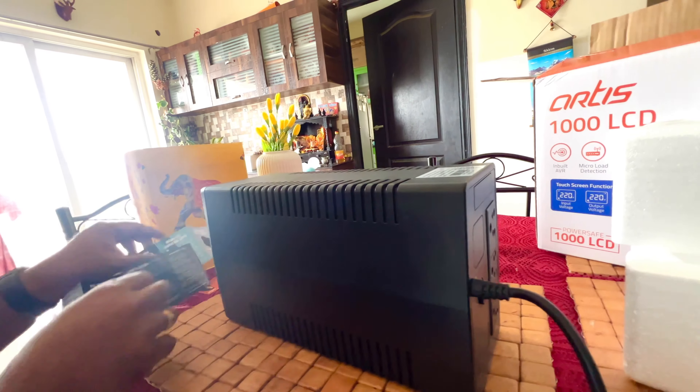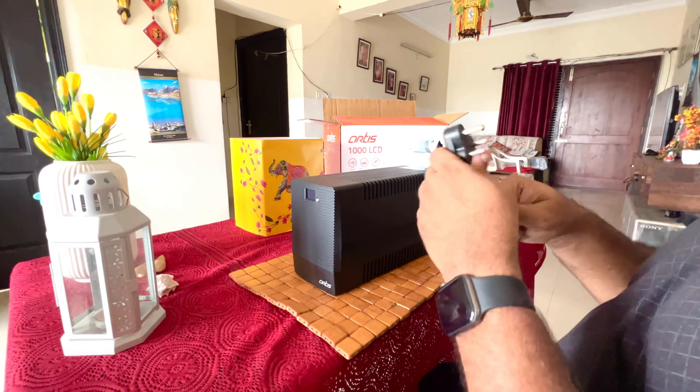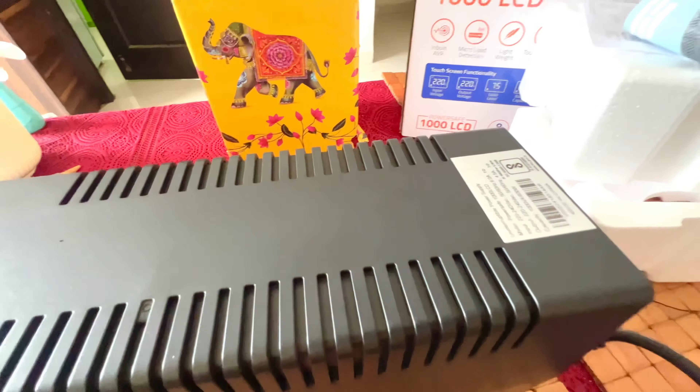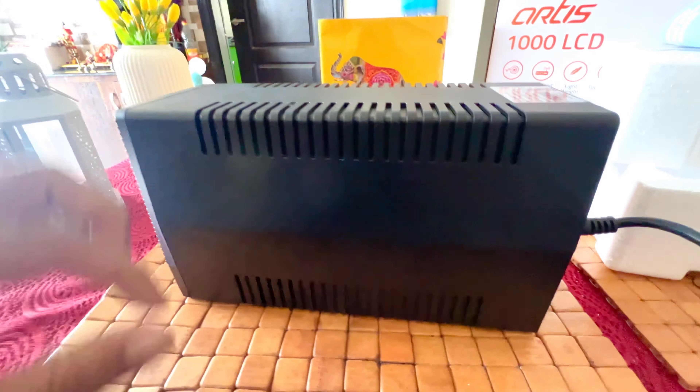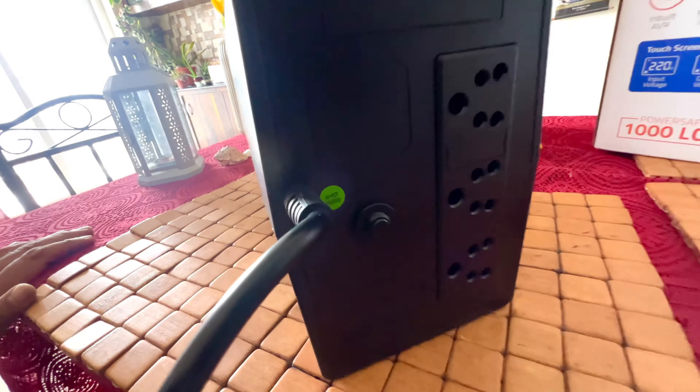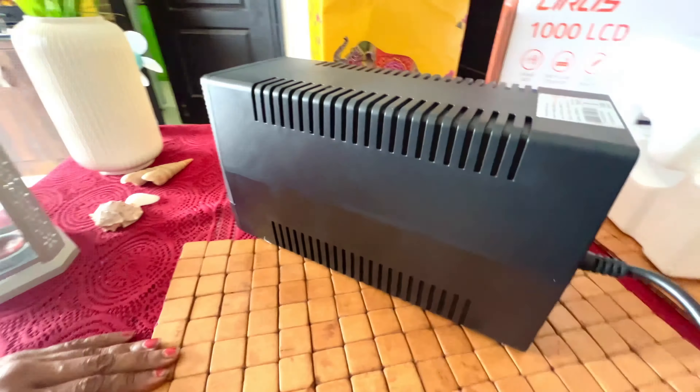There is also a warranty card — please use it on time to get extended warranty. The UPS uses a 5-amp 3-pin plug. It is very compact and I really like it. Input and output voltage specs are mentioned on the unit. The back side has 3 AC sockets and the black circuit breaker button for short circuits or malfunctions. Let's power it on — pressing the white button it initializes, showing battery load. Right now it shows 230 volts output from the battery since there is no AC connection, and 0% current load.